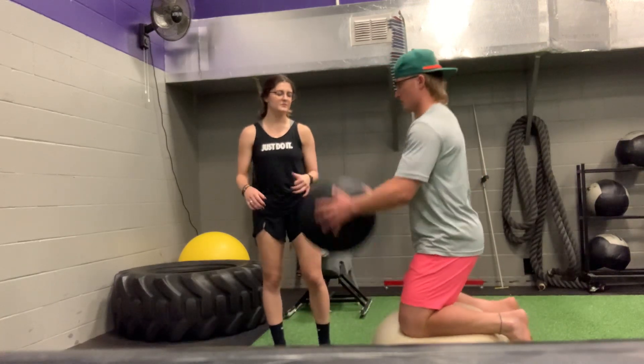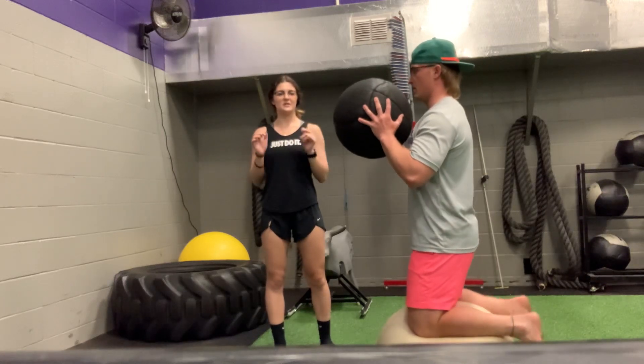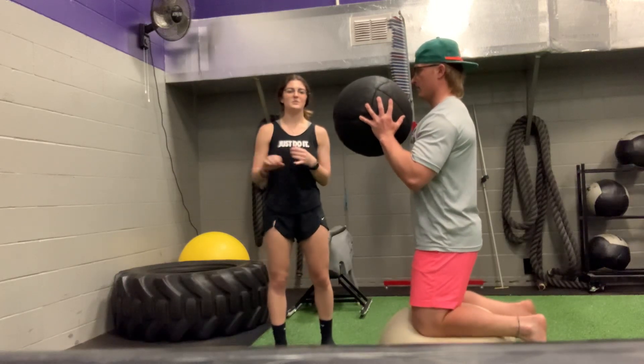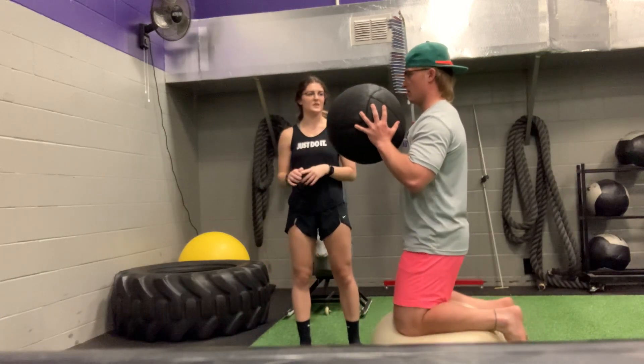You're going to have a medicine ball about 10% of your body weight. You're going to hold it at your chest, elbows tucked in. And in order to do a medicine ball chest pass, just throw it at the wall, pushing with your elbows in.